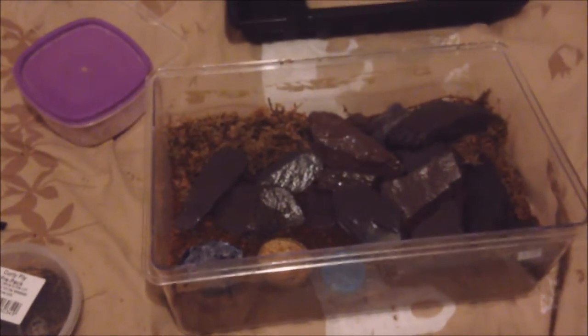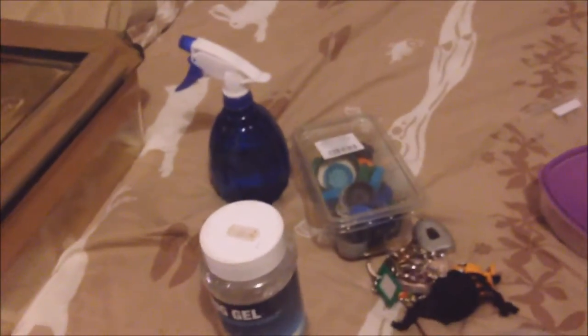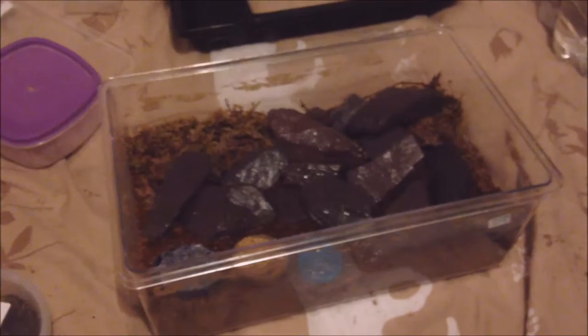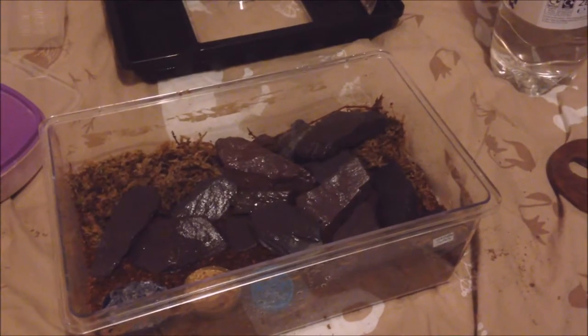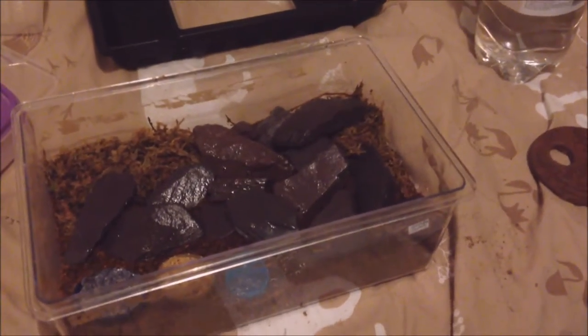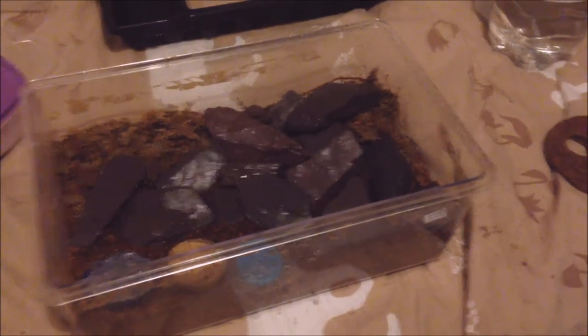This is a quick rehousing video for my giant seashore earwigs. They were in this enclosure here, and two of them did have a clutch of eggs each. Unfortunately both sets of eggs they seem to have eaten, probably because there was a ton of springtails that got in there. I have a culture and they must have got in. Either way, that got out of hand and they lost the eggs unfortunately.